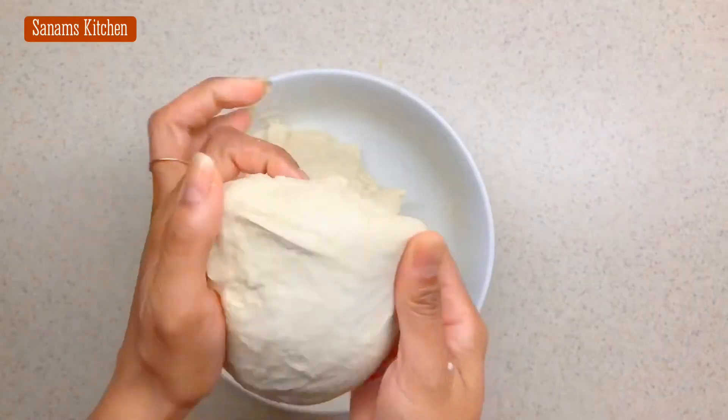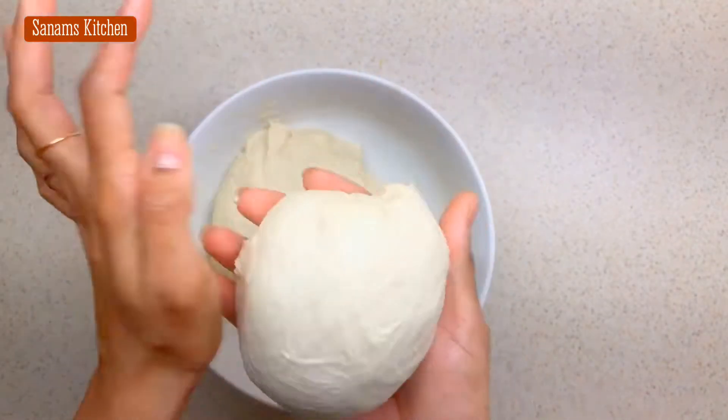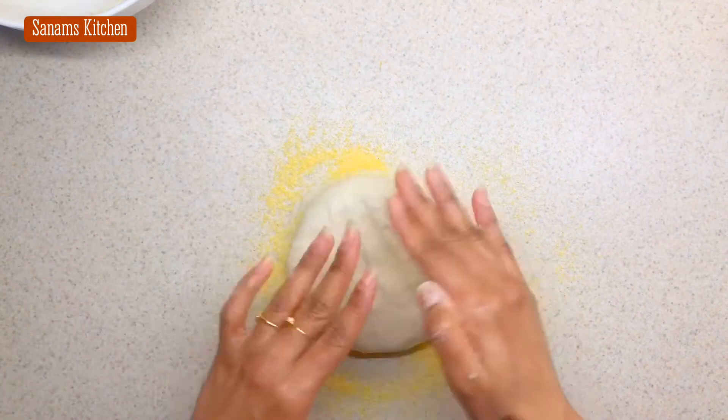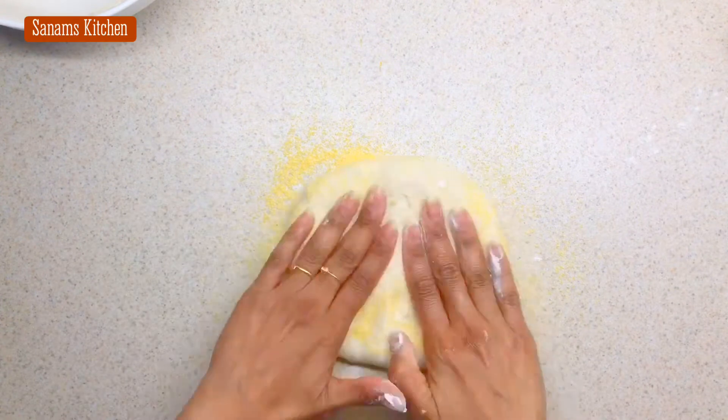I divided the dough into three equal portions. I'm going to use cornmeal to roll this out — this is another secret. This will make the outer crust crunchy and yet still soft on the inside.